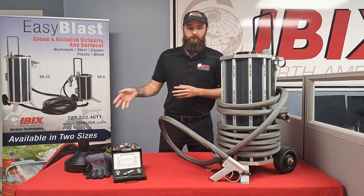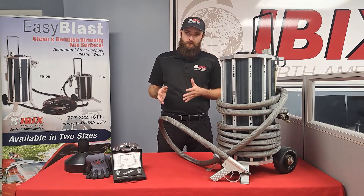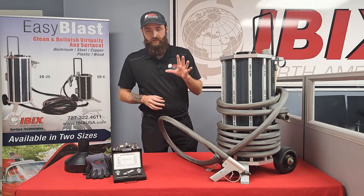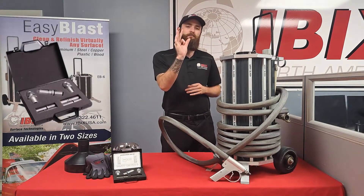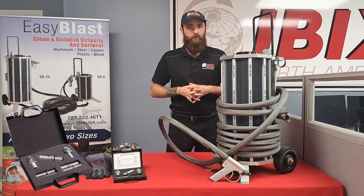When you purchase one of these machines it's going to come equipped with a 30-foot hose, your filling funnel, and you can also opt for a nozzle kit as an add-on. Just like the other machines, the nozzle kits are there to tighten your spread so you get a little bit more pressure at the tip, or they'll widen the spread and give you more media flow.